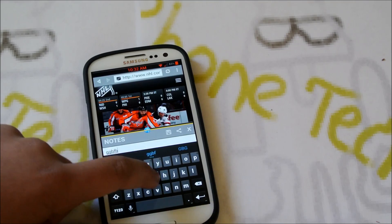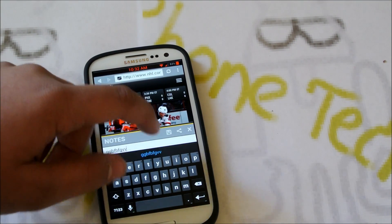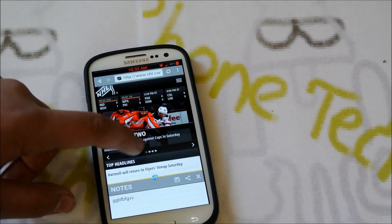You can take whatever notes you want, click save, and it'll save to your SD card. That's a pretty cool feature to get with the notes.